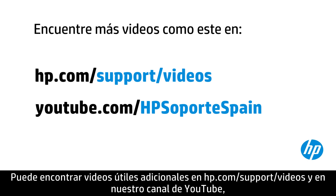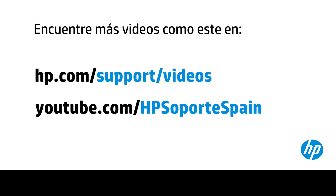You can find additional helpful videos at hp.com/support/videos and on our YouTube channel, youtube.com/HPprinter support.